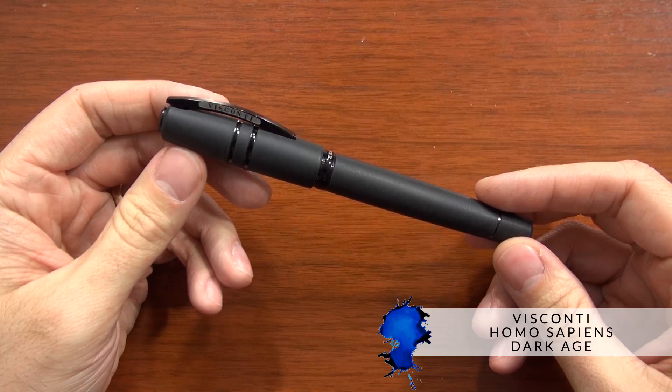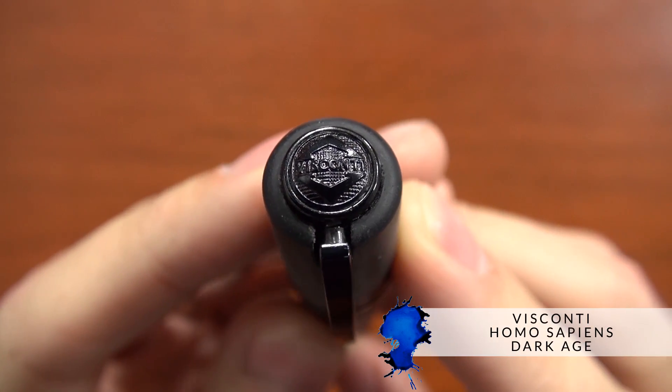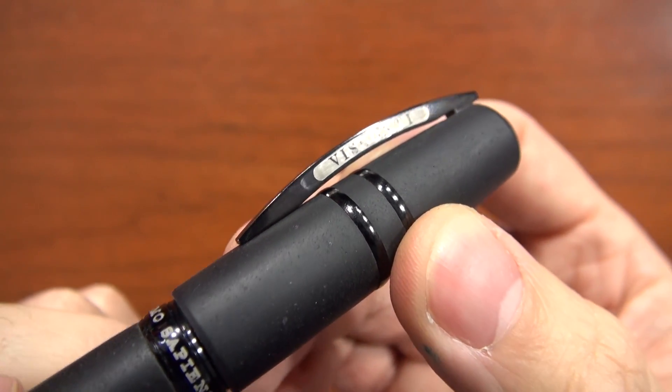Hey everybody, Brian Goulet here of GouletPens.com, and today I'm really excited to share with you an announcement of the Visconti Homo Sapiens Dark Ages. This is an all-blacked-out, stealthy Homo Sapiens — probably one of the more flagship pens of Visconti.